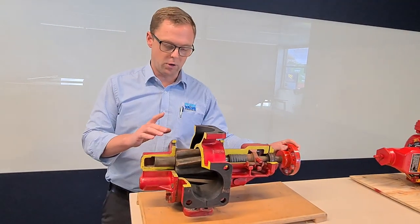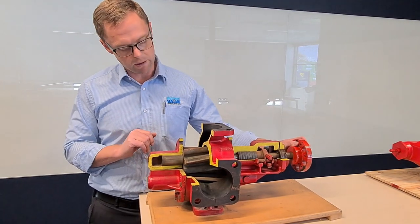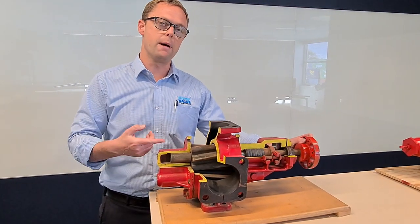Just a quick note on external gear pumps versus internal gear pumps. The advantage that external gear pumps have is that the circumference of the gear is very small, so for each RPM the actual distance travelled is not very much.